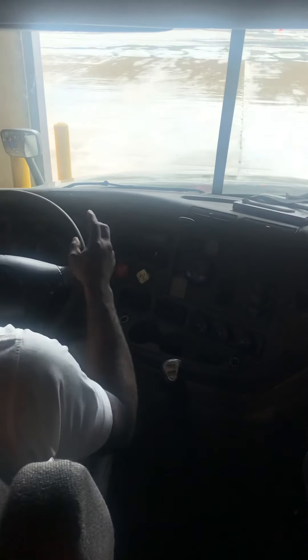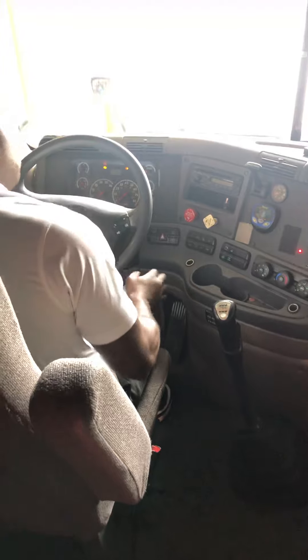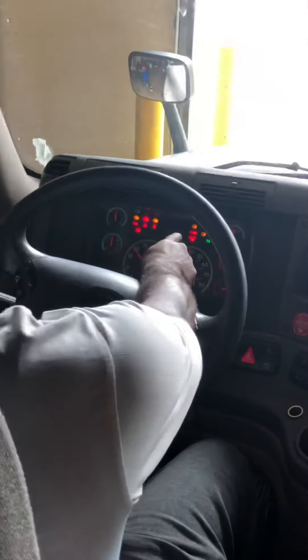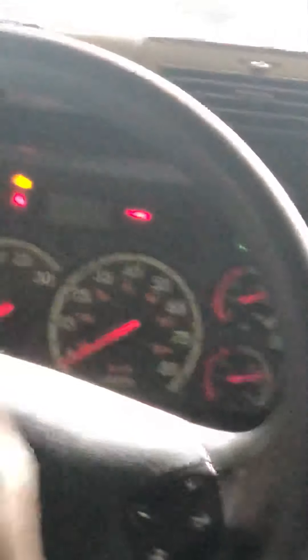I will now perform a safe start. I will check to make sure both my parking brakes are set. My gear shift is in neutral and is working properly. I will fully depress the clutch. I will turn the key to the on position. At that time, my ABS light should come on and go off. My ABS light came on and went off. It is working properly.